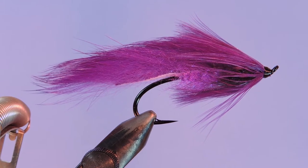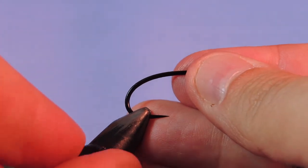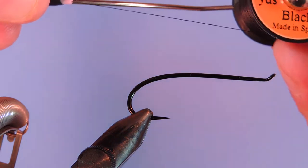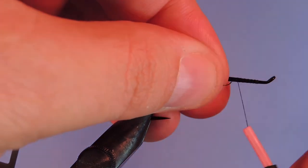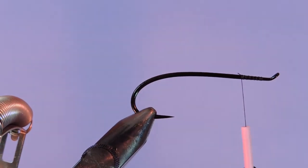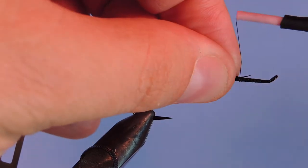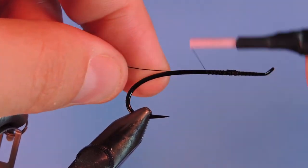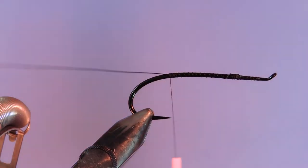Let's get a fresh hook in the vise. I'm using a 1-0 superfly steelhead salmon hook and a 6-0 black unithread. I'll start by tying on just behind the eye. First I'm going to tie in a piece of black wire — you can use a silver or any other color you like. Just bend back the tag, make sure that gets tied in, and we're just going to wind down to the hook point and put that aside.